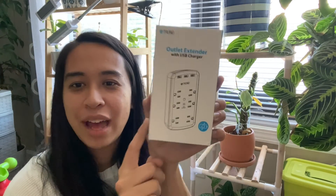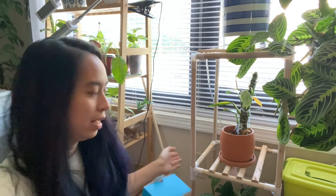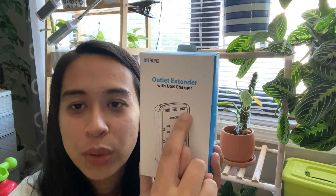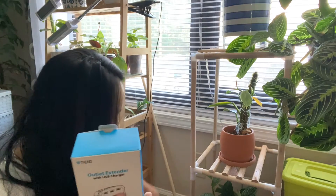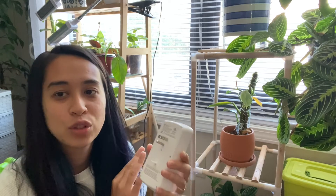I have received an outlet extender. What is nice about this is you just put it in your outlet and get six more pieces that you can plug in, as well as use the USB, which I love. It's very easy to use — you can simply just plug it in.